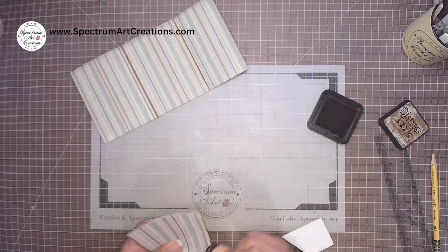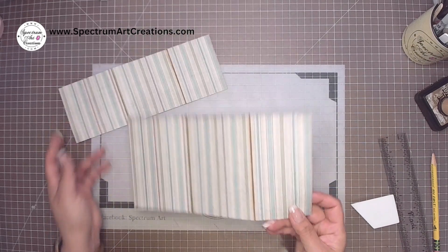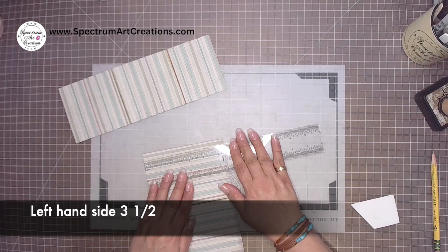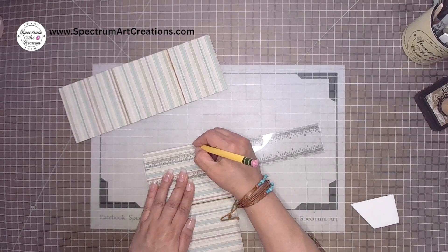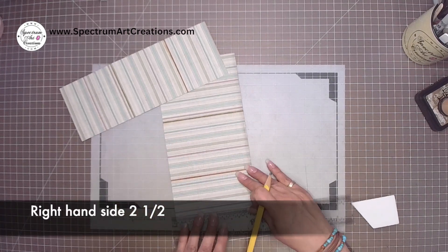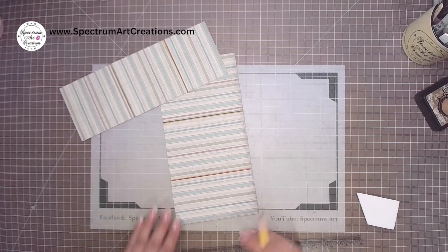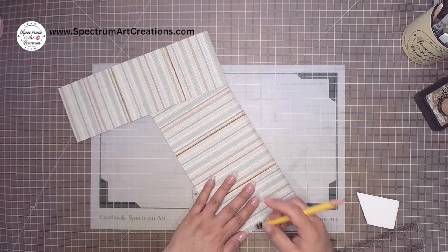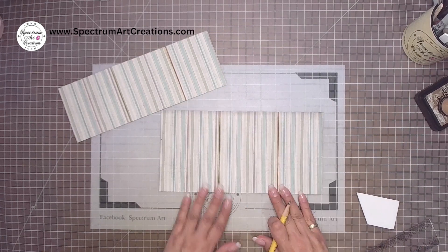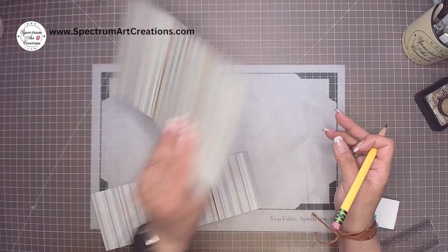With the inking done it's easier to see the score lines on camera. We're going to start creating tick marks, beginning with the large piece. Working on the left and right hand sides — on the left hand side we're going to mark at three and a half inches from the bottom, and on the right hand side we're going to mark at two and a half inches from the bottom. If your paper has orientation, make sure to check that any illustrations are not upside down.